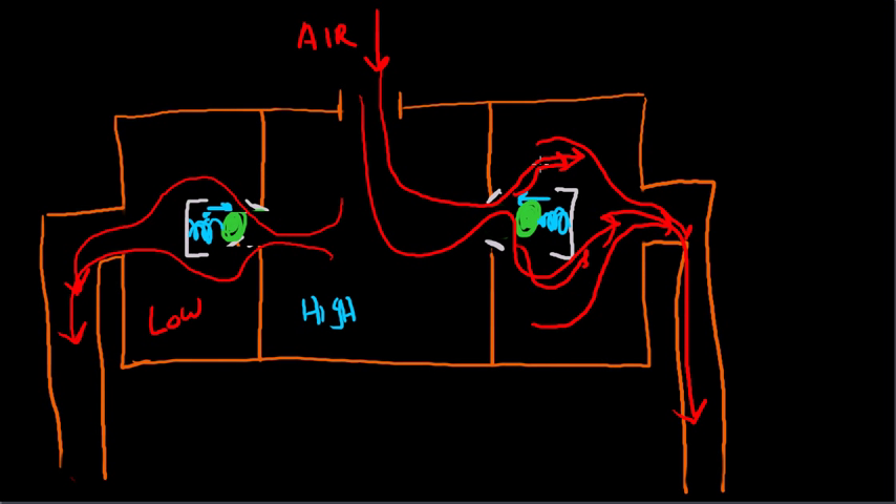So what we've got is a manifold which can distribute air equally among all of the points of vacuum suction.